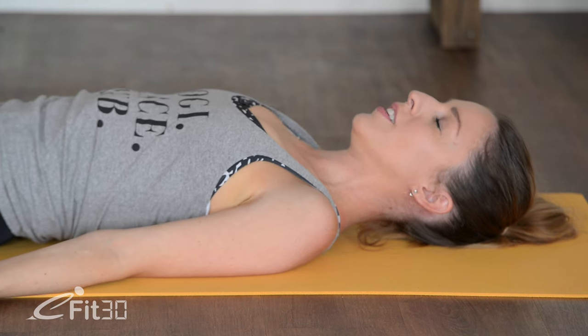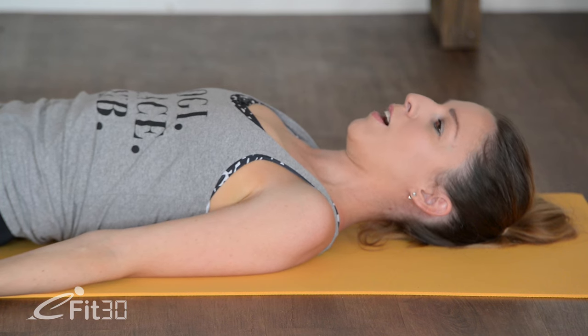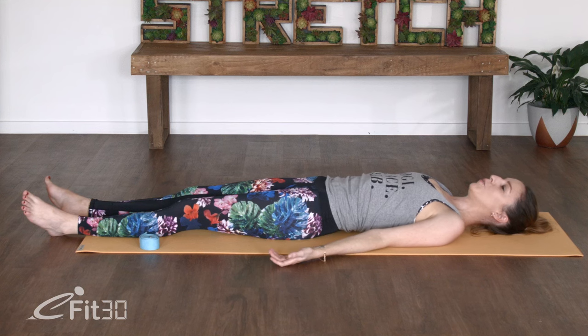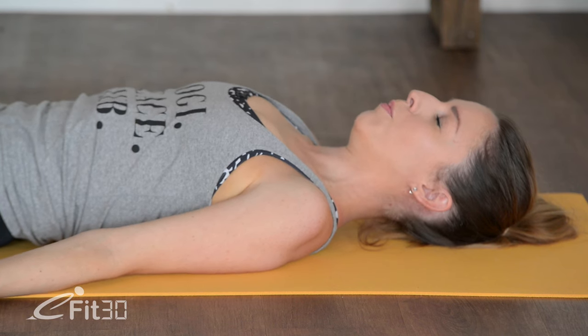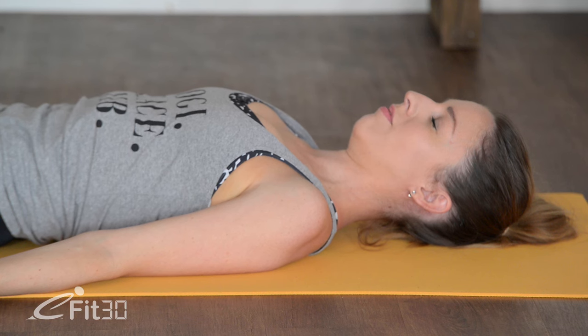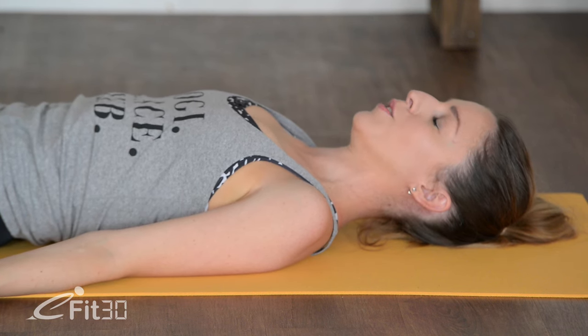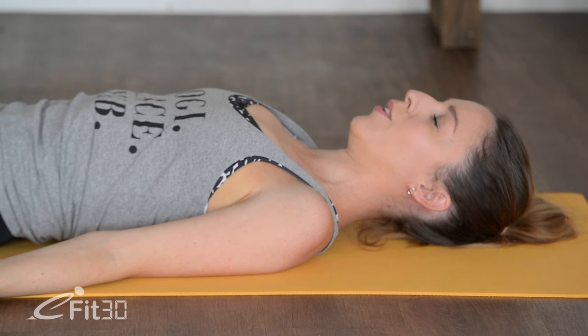If you haven't already, just closing down your eyes here for a moment. Before we start, we'll just start to connect in with our bodies, connect in with our breath. So just start to observe your breath here. Start to become aware of the natural pace and depth of your breath. See if you can really start to observe the inhalations and exhalations where they sit in the chest, noticing the gentle sensation of air brushing in and out through the nostrils.